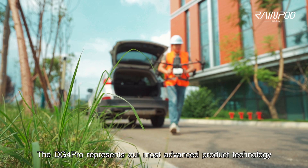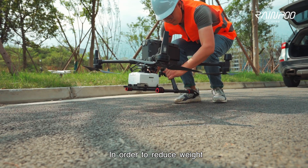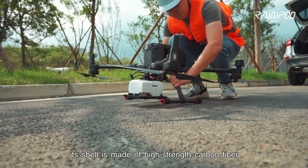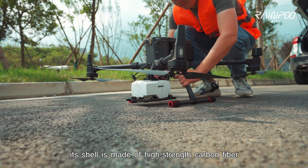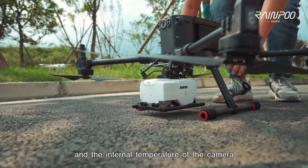The DG4 Pro represents our most advanced product technology. In order to reduce weight, its shell is made of high-strength carbon fiber. The wide shell can reduce heat absorption and the internal temperature of the camera.